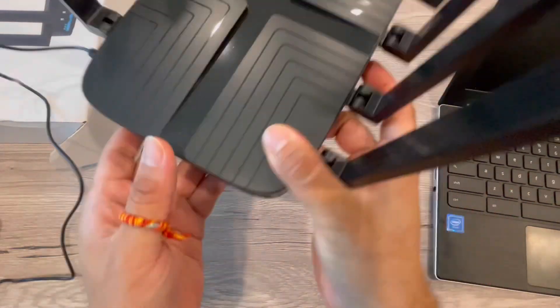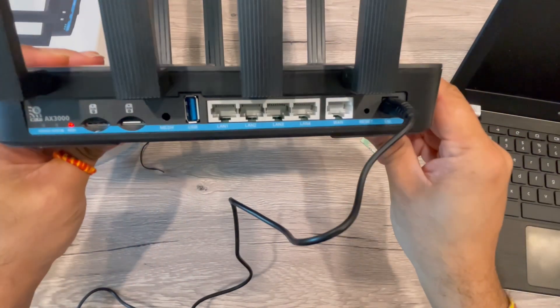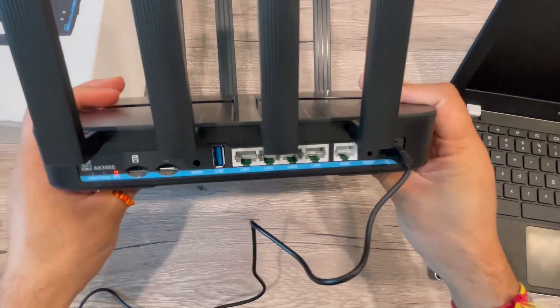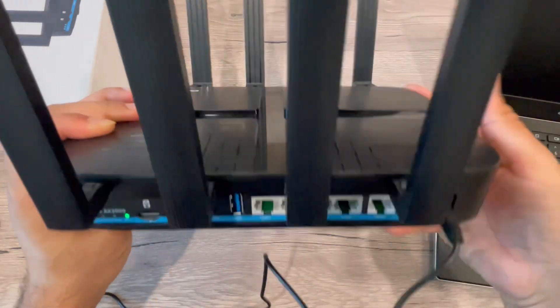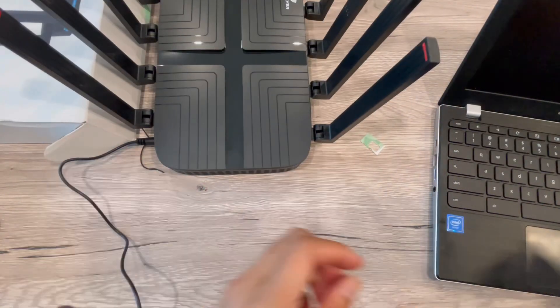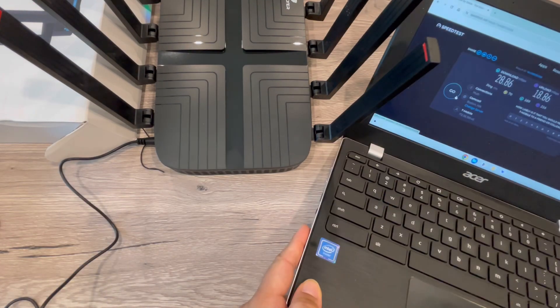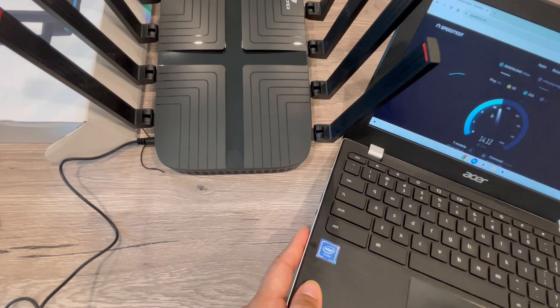This is an AX3000 with Cat9 for faster 4G LTE connections. Once powered on, you can see the light is on and it will take some time to recognize the SIM card and start working. You can also use the USB port for multimedia file sharing, like a flash drive. I'm now connecting through this router via Wi-Fi — all credentials are on the back.